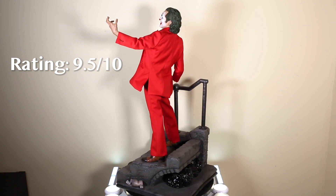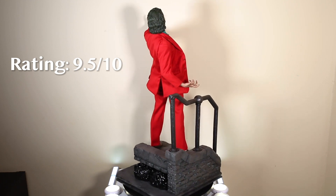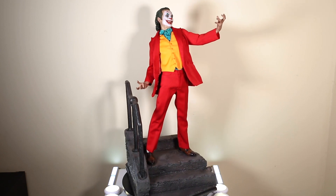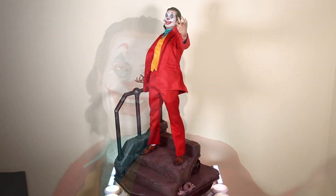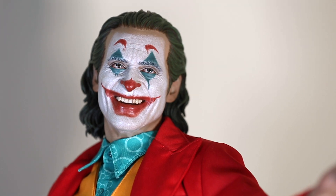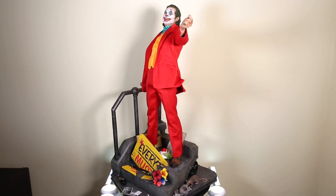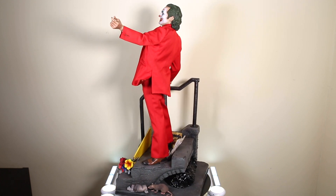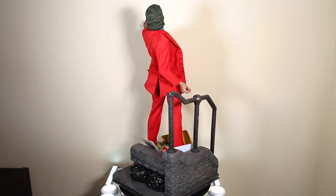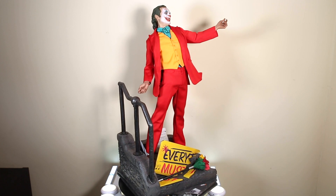I'm going to give this piece a 9.5 out of 10. It's really great — not perfect — there are a couple small things like slight instability when moving the statue around and the minor hand seam nitpick, but those are minor. The sculpt looks fantastic. This is a must buy in my opinion. If you love the film Joker and you love Joaquin Phoenix's Oscar-worthy performance, this is a piece you're definitely going to want and you'll regret it if you don't get it.